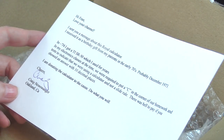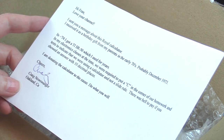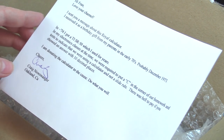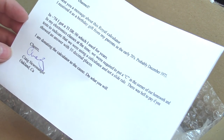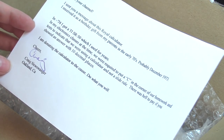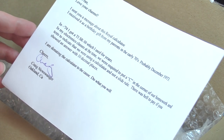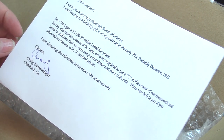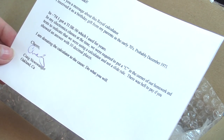It says: Hi Fran, love your channel. It contains a Royal calculator. I received it as a birthday gift from my parents in the early 70s, probably December '73. In my electronics class at the time, we were required to put a 'C' in the corner of our homework and tests to indicate we were using a calculator and not a slide rule. There's hell to pay if you showed an answer with 10 decimal places. We were not allowed to use calculators — even in the 80s, no calculators in school, period. I'm donating the calculator to the cause. Do what you will. Cheers, Craig Newswanger, Brooklyn, California.